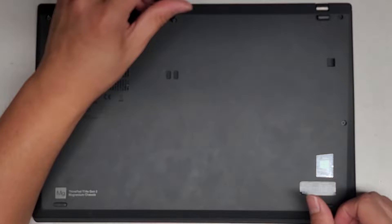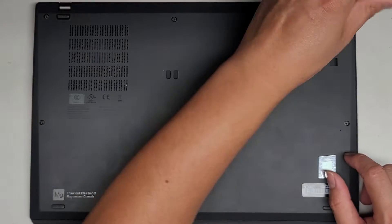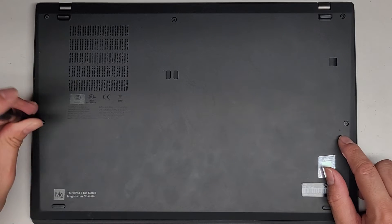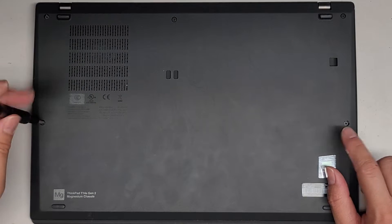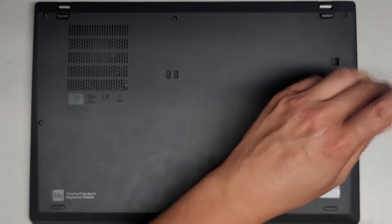The screws actually stay in place. There's a little battery reset hole down here, so if for some reason your laptop isn't turning on, you can first try using a SIM eject tool or a folded-out paperclip or a pin to press and hold that button for about 15 seconds. A lot of times that will help get it to turn back on.